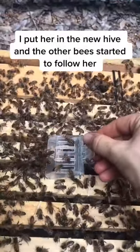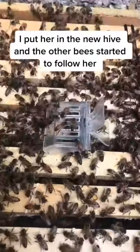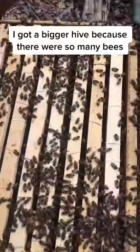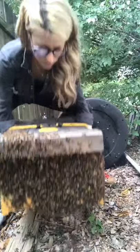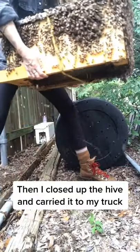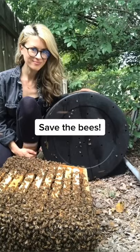I put the queen in the new hive and all the other bees started to follow her in. I had to get a bigger hive because there were so many bees, but after most of them went in the hive I closed it up and carried it back to my truck, and it was another great day of saving the bees.